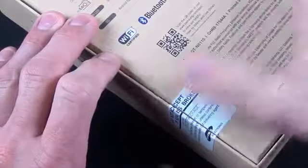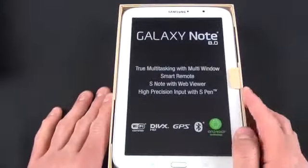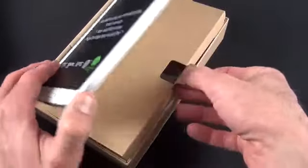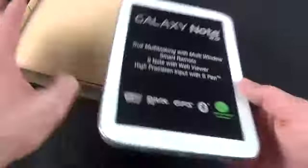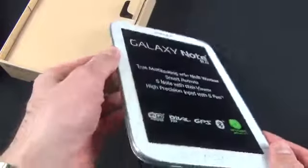Let's crack the seal and lift the lid. There we go — the Galaxy Note 8.0. I have the white version here. There's a little tab to lift it up, and there is our tablet, wrapped in a little plastic. We'll set this aside for a moment and take a look at the contents.